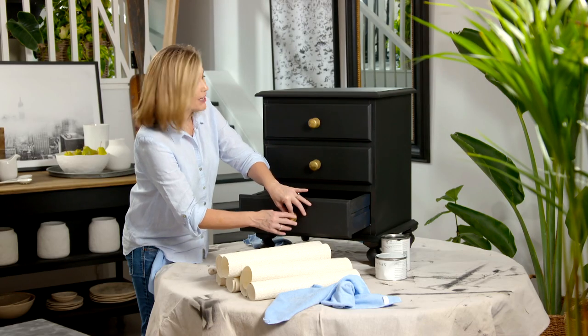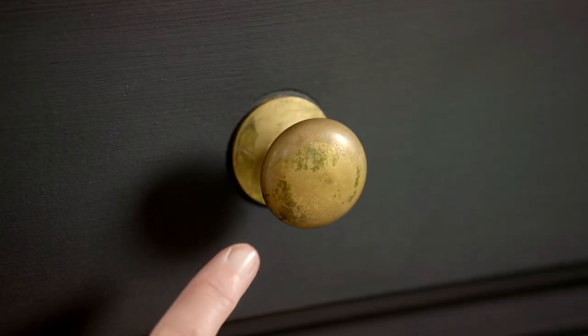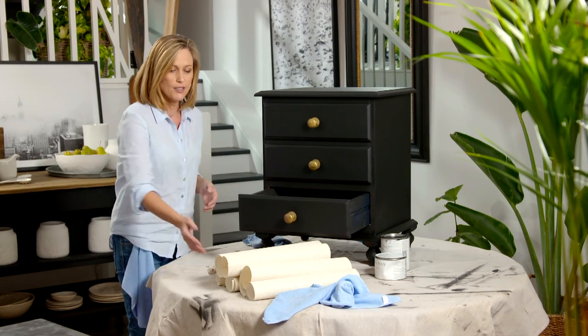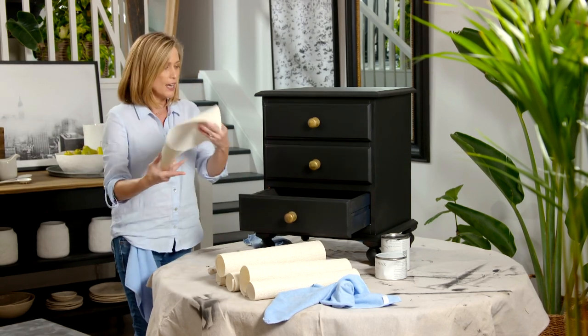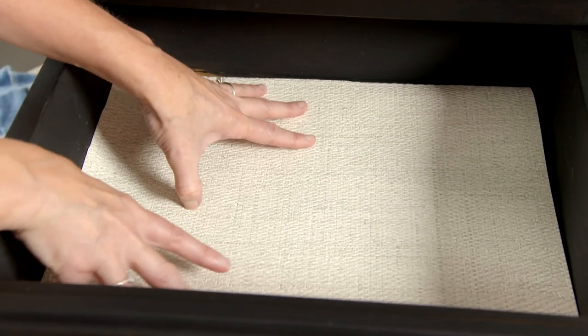I've been able to save a little bit of money by reusing the old brass knobs. I don't mind that they've got this slight patina — it's very on trend at the moment. One last thing you might like to do is take some old wrapping paper or wallpaper scraps and just line the inside of the drawers. It just brings them up as good as new.